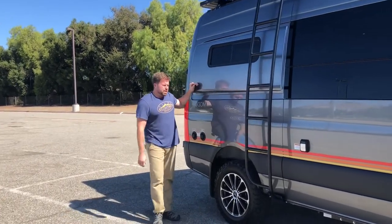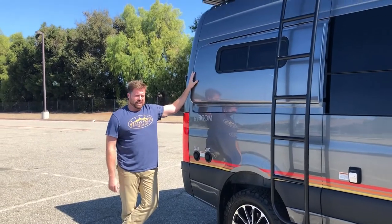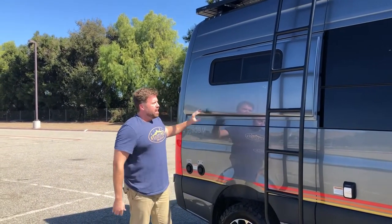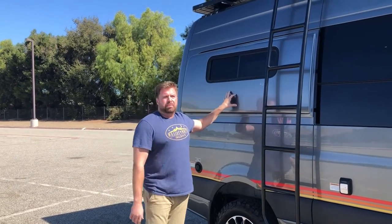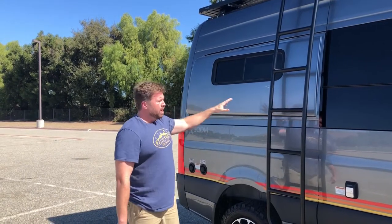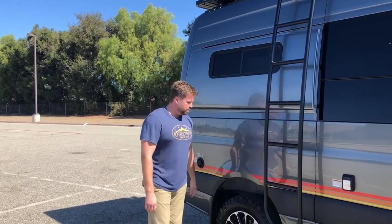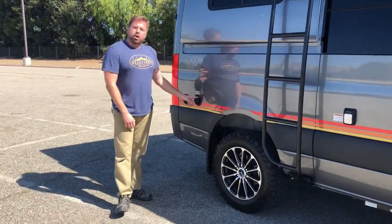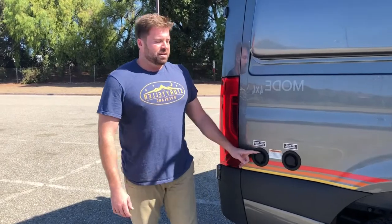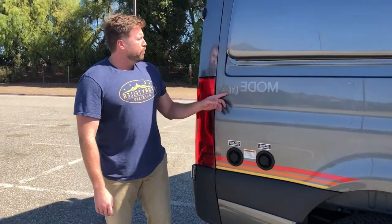The next thing to notice about the Storyteller Overland Mode is the flare space on the sides. This gives us a really stocky look, but more importantly it opens up the interior space for the bed — we can sleep across the van because of this flare space room, rather than sleeping front to back. We also have a city water connection and a fresh water connection, both standard. And of course, that retro stripe is absolutely gorgeous.